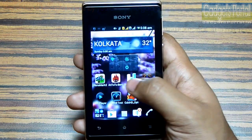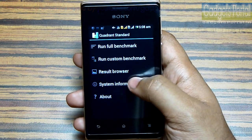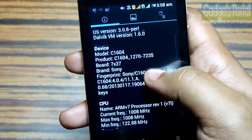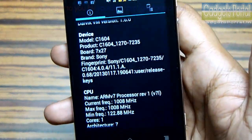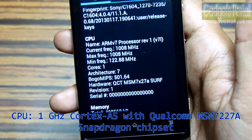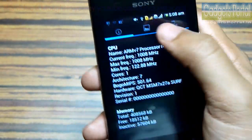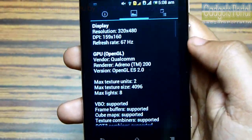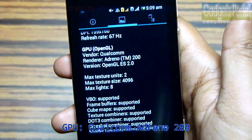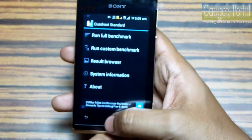Now let's run some benchmarks. First, let me show you Quadrant Standard and check the system info. This phone is running on Android 4.0.4 Ice Cream Sandwich, the CPU is a 1 GHz single-core Cortex, the memory is around 408,000 kilobytes, the display has a 67 Hz refresh rate, and the GPU is Qualcomm Adreno 200. Here are the sensors on this phone. Now let's run the benchmark.